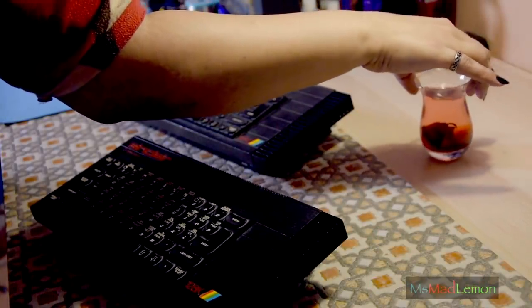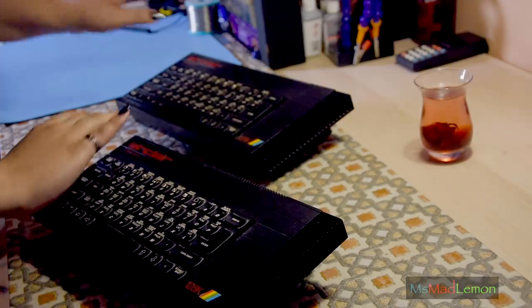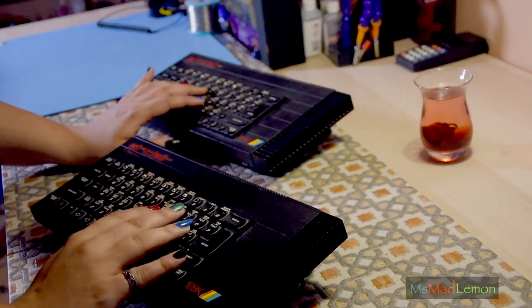Hello and welcome! Today I have some very interesting things to show you - these two gorgeous things I managed to get hold of.